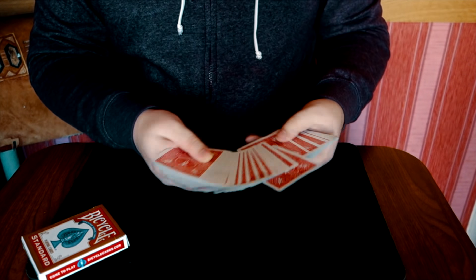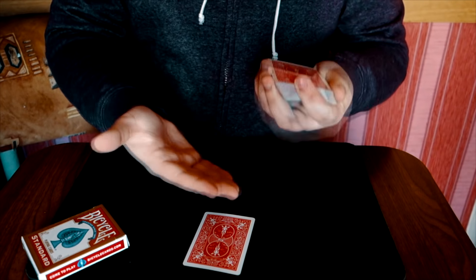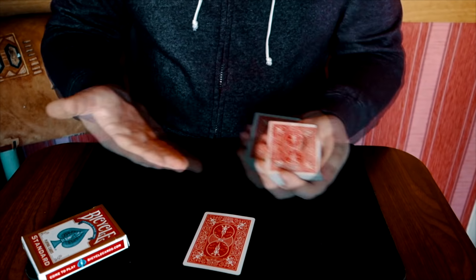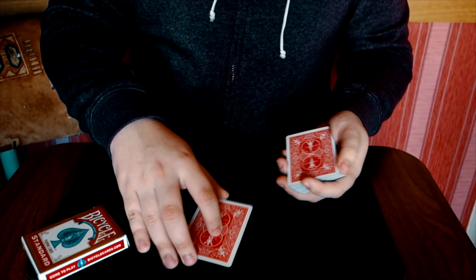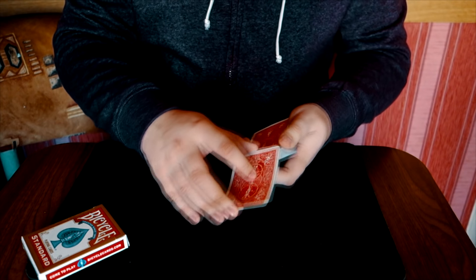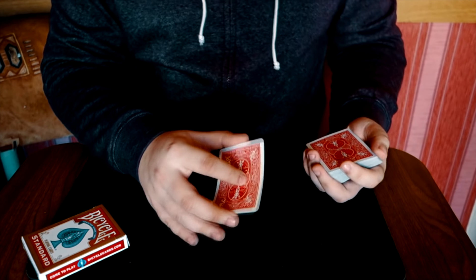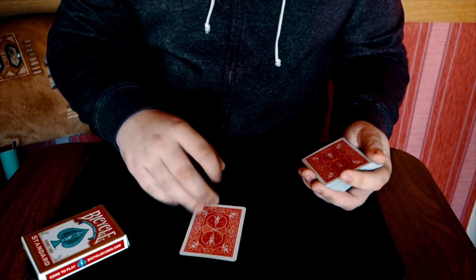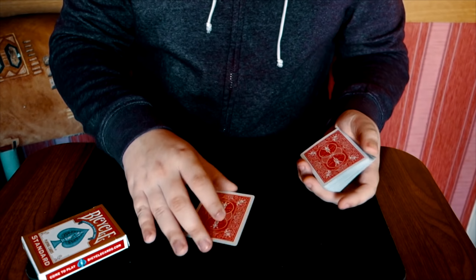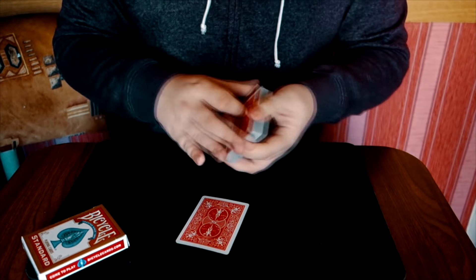Проводить мы будем веером, чтобы это смотрелось адекватно и более-менее закрывало всё происходящее. Берём карту, возвращаем и забираем две карты с брейка. В руке у нас будет две карты. Держим их следующим образом: здесь большой, здесь средний, указательный придерживает. Чуть-чуть сгибаем их и кладём на стол аккуратно. Просто отпускаем два пальца — всё, карты не разъехались, они лежат здесь.